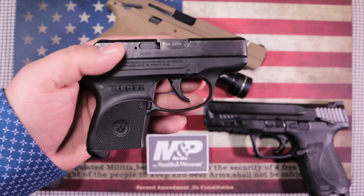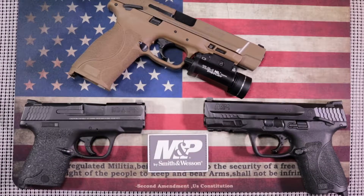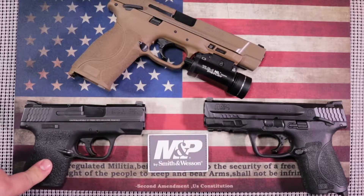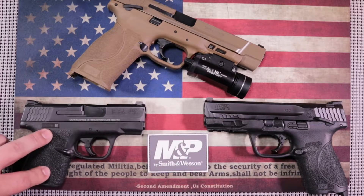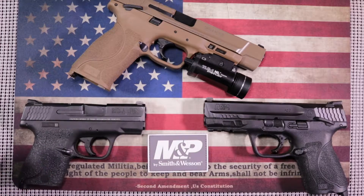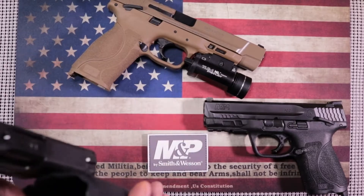Smith and Wesson also offers the Bodyguard in 380, but I'm not going to recommend the 380. I'm going to focus mainly on the nine millimeter just because of cartridge availability and the various types of loads you can get in the nine millimeter round. So diving right in — the Smith and Wesson Shield. It's an easy shooter, has enough capacity for a new shooter, it's easily concealable being that it's a single stack pistol. You can carry it in your pocket — it slips right into a pocket holster like this DeSantis, no problem whatsoever.